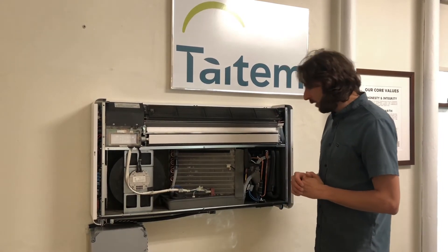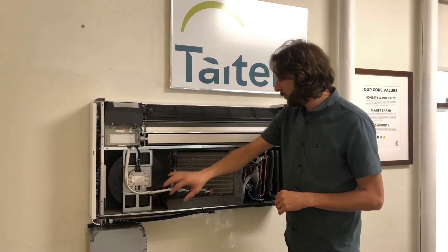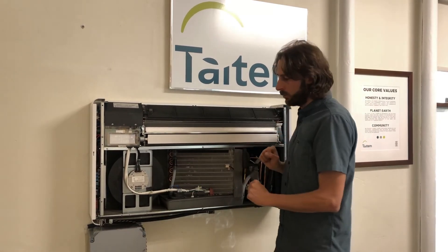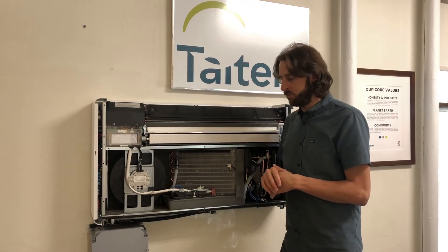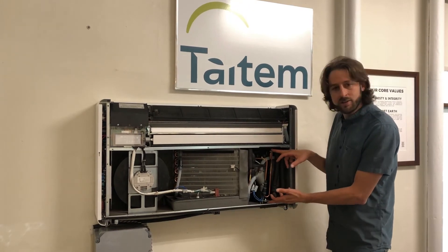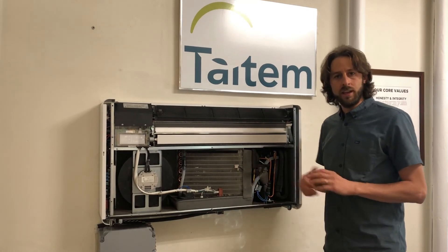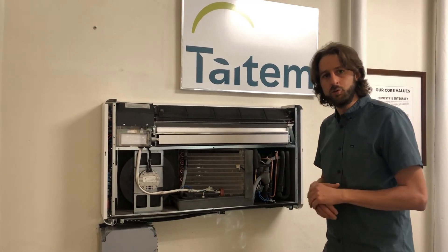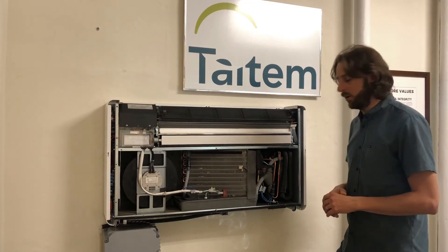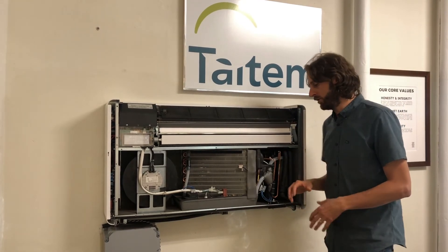A few other things to show you here. In addition to the fan for the outdoor coil, we have a fan behind the indoor coil — so basically two fans, one for the indoor coil and one for the outdoor coil. Both are efficient brushless DC motors. The compressor is over here — this is an inverter-driven compressor, so it can modulate the refrigerant cycle to meet the loads of the space. It is also very quiet. Standing directly next to it, you can basically not hear it, which is really impressive.